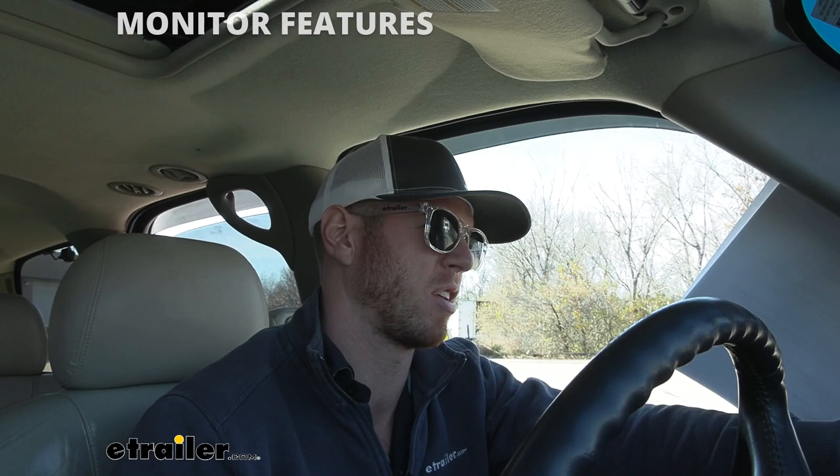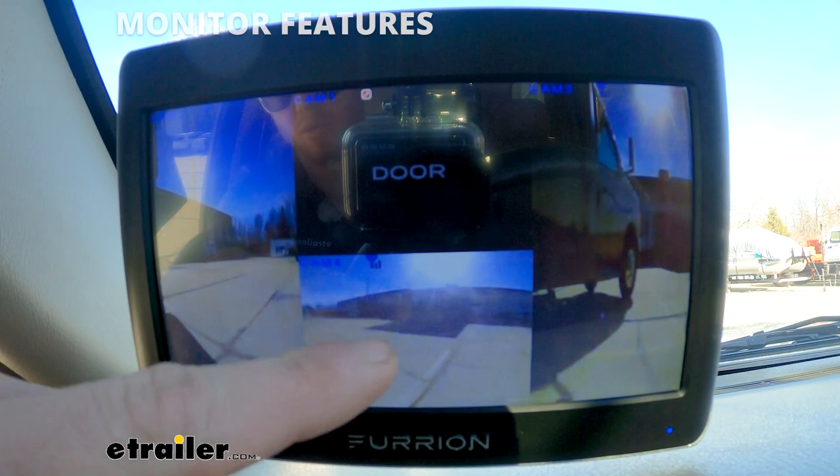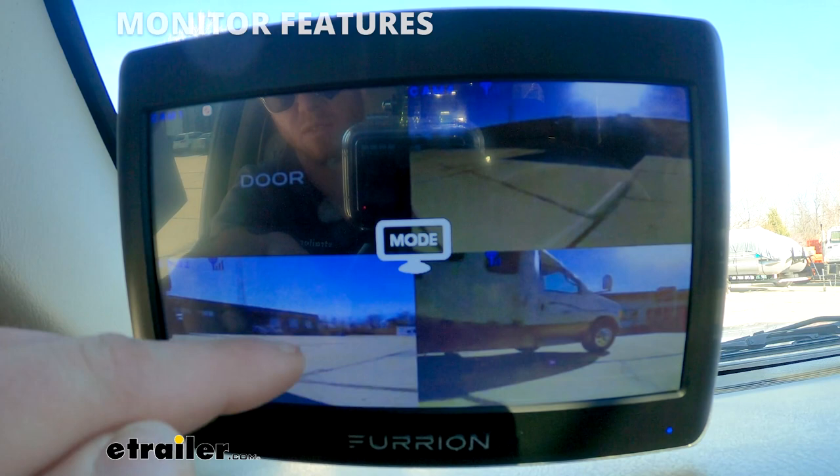Another thing you can do, which is cool, is click here and click View All. Now as you can see we have all of them in our view, and if you click the center you can do modes — you can either have it all in the four corners. I kind of like this one just because you have the center and center, and then the left and the right.